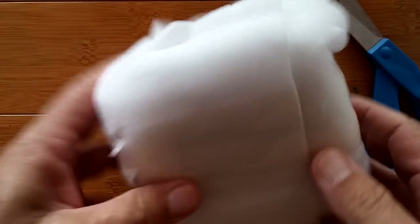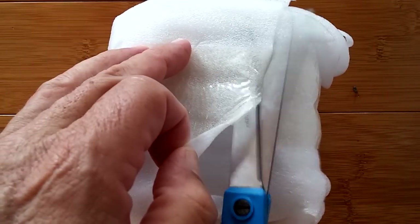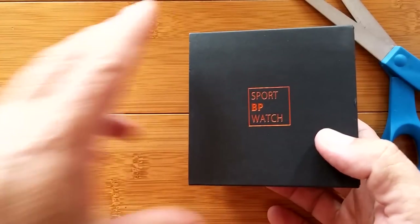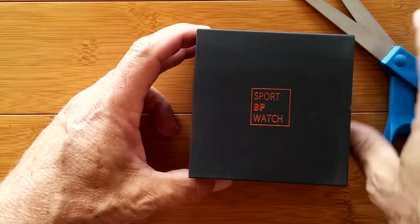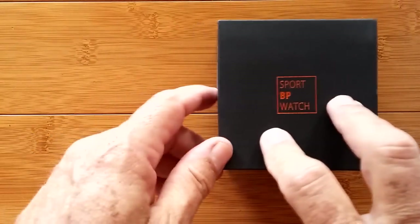Double wraps — one, two, three. There we go. It's a Sport BP watch. I gotta admit, I snuck a peek at the title of this video and I happen to know it's about blood pressure. It's a blood pressure watch.